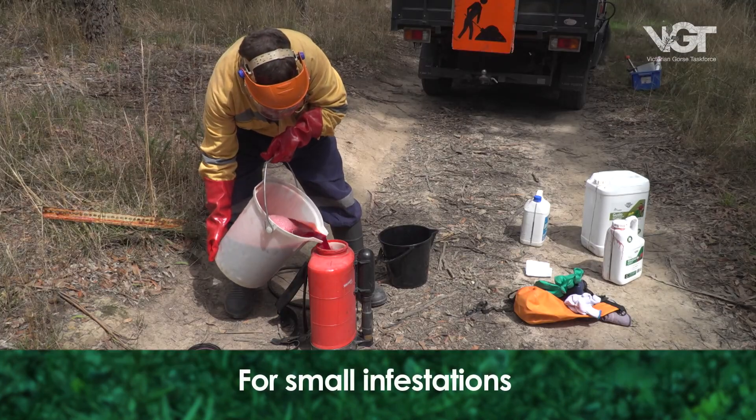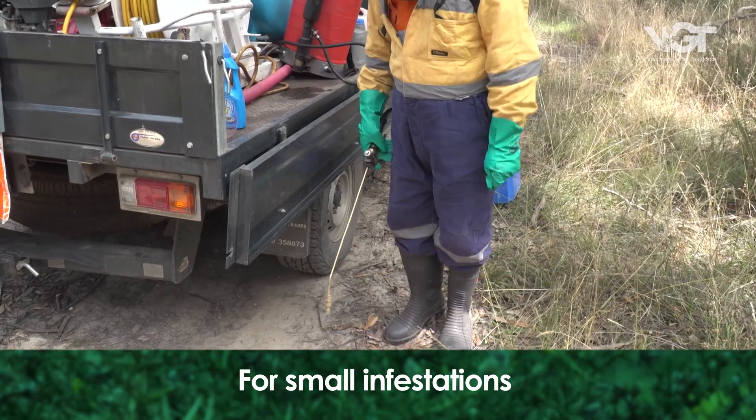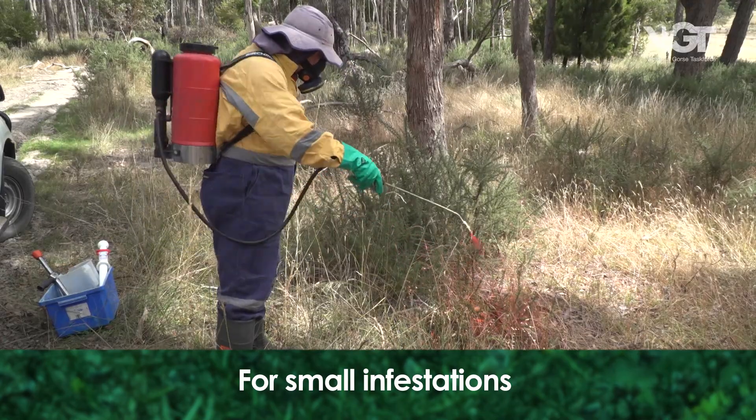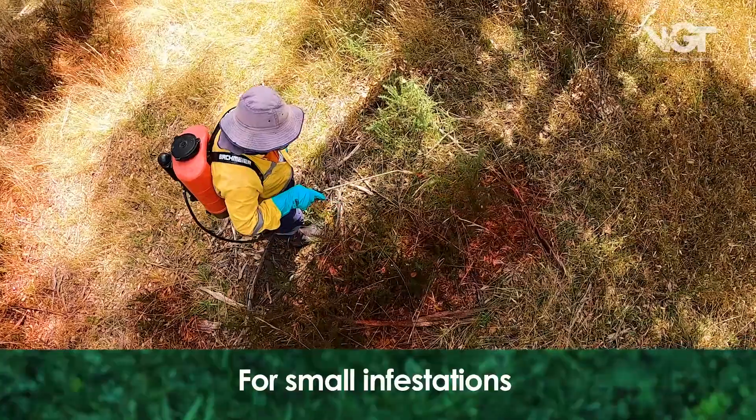Small infestations can be sprayed using a backpack knapsack spray unit. Spot spraying is used to treat individual gorse plants or areas that only have small clumps of gorse infestations.